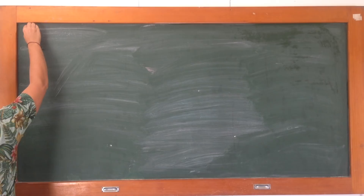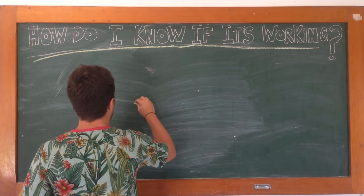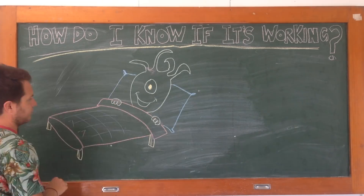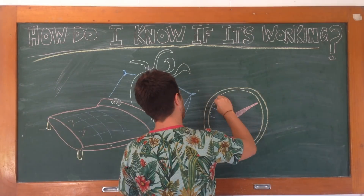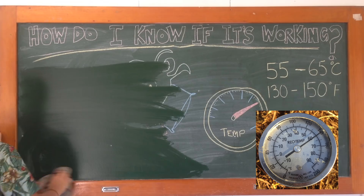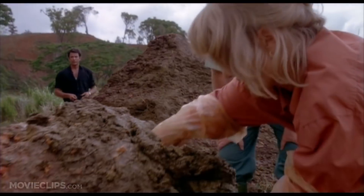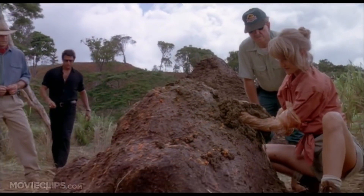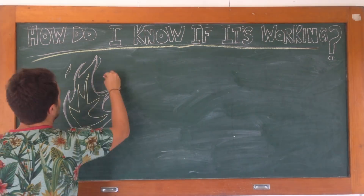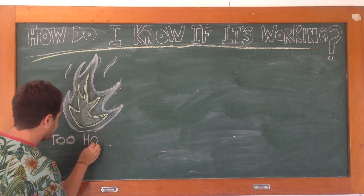Sounds a little bit complicated, but how am I going to know if it's working? We're going to get a little bit sciencey here. Yes, science! We want all of our tiny microbes and squirmy worms to be rugged up in their little beds at a temperature between 55 and 65 degrees Celsius. You can test your pile without all the science equipment and thermometers — you've just got to use your hands like they do in Jurassic Park. Stick your hands into that pile, and if it's too hot to hold for longer than a second, it means it's too hot for any microbial life to survive.